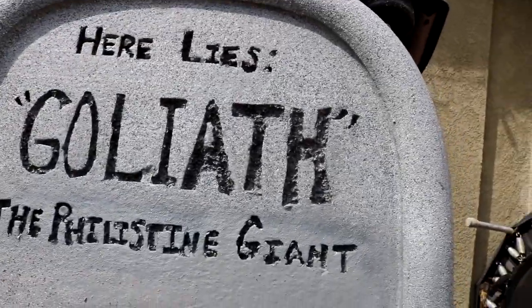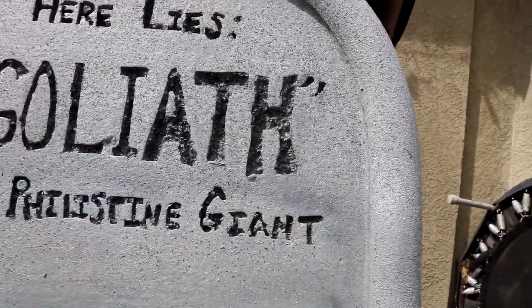Now we're going to do a nice light coat of the stone spray.